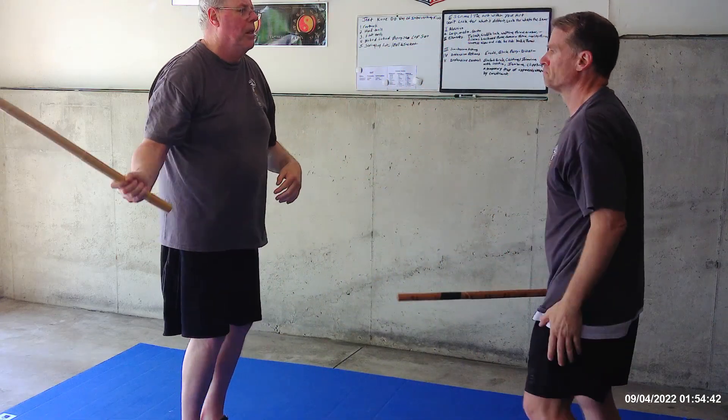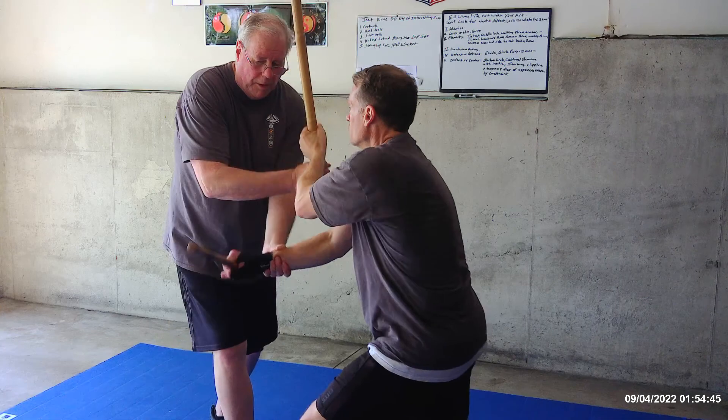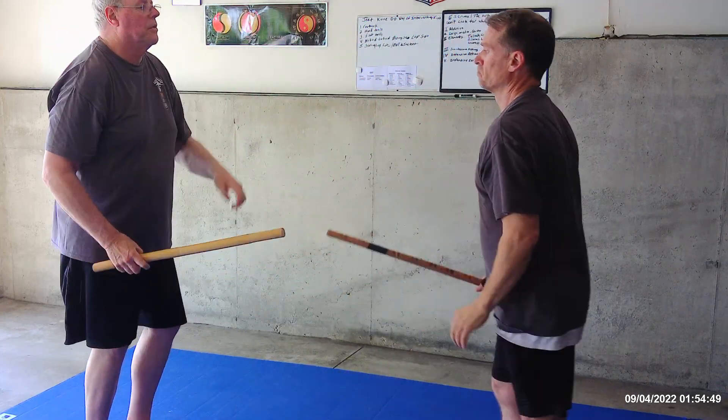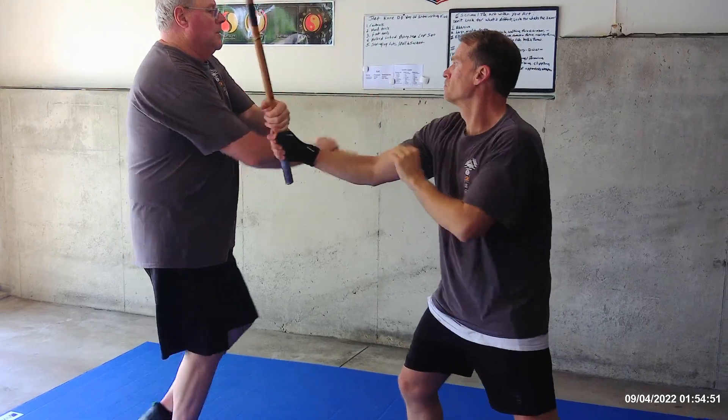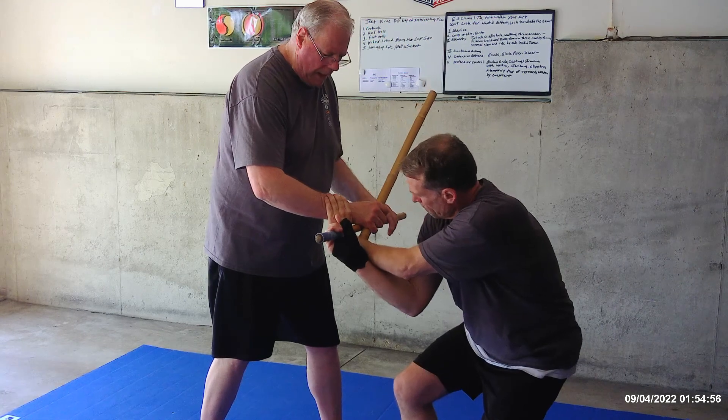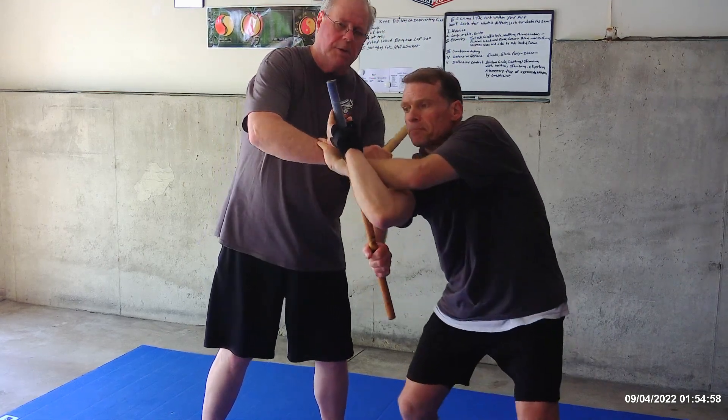Now do low feet — watch that — low feet, here you go, come in. Good, nice. So you shoot it right here and I step out. There's my foot and I'm going to my left.